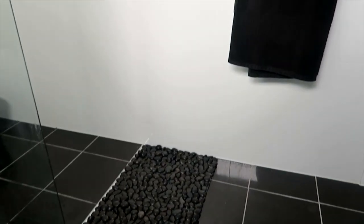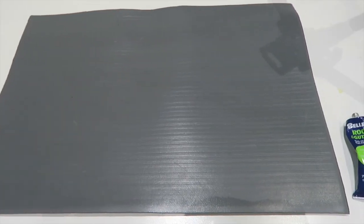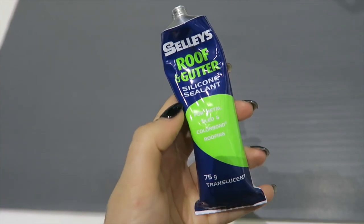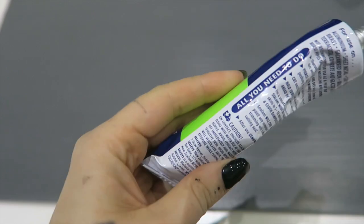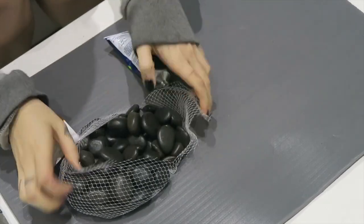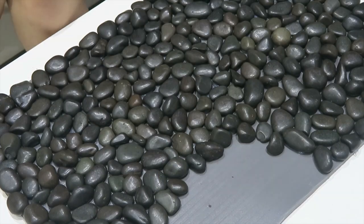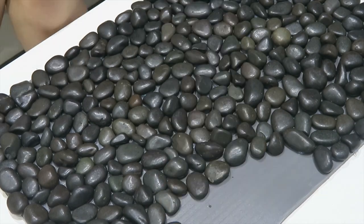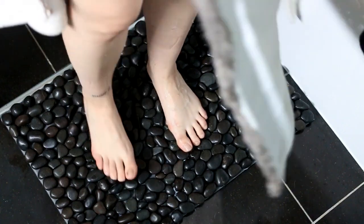I'm also making a DIY spa-style bath mat — this thing is so cool! When you step onto it, it feels like you're stepping onto squishy stones. I'm going to use a squishy door mat, cut that in half because I didn't need it as big as it was, and then use some silicone-style glue and some pebbles. The reason I'm using silicone is because it is waterproof and this is obviously going to come in contact with a lot of water — make sure you check that because a lot of glues aren't water resistant. Put the pebbles on and then let that dry for 48 hours with some weight on it, and then you're all good.